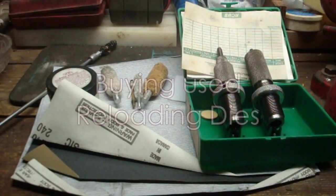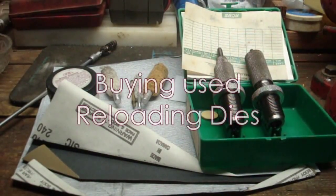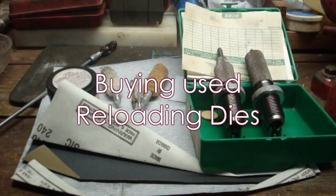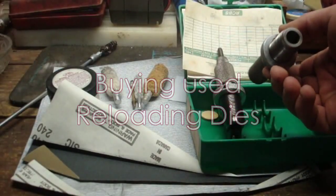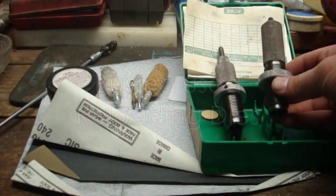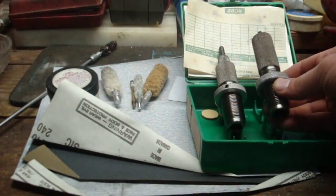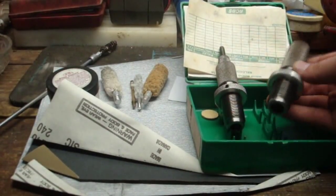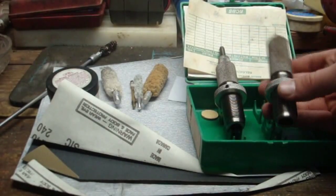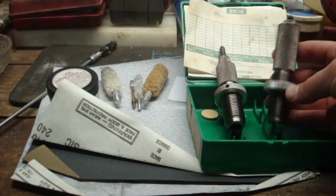Welcome back YouTube. Today we're going to be talking about buying used reloading dies. There's nothing wrong with used reloading dies — if dies are properly cared for they'll last a lifetime. In this case I have a pair of small base 30-06 dies made by RCBS, and these were made in 1977, so they're a little bit on the old side, but they should work just fine.